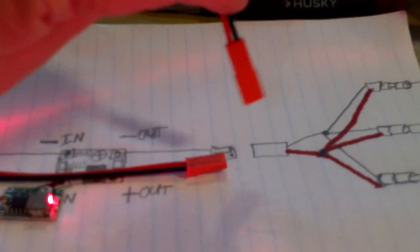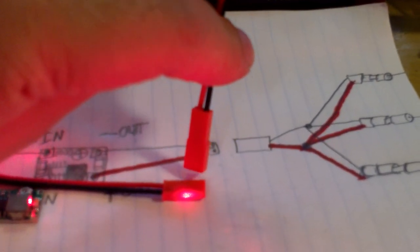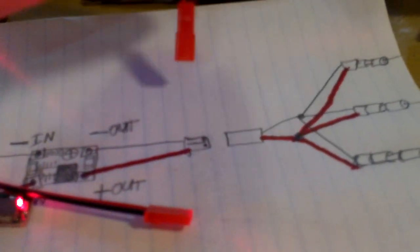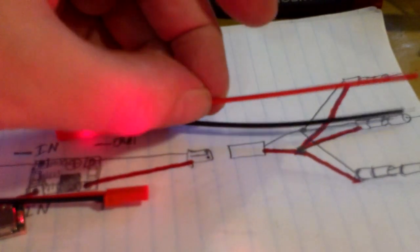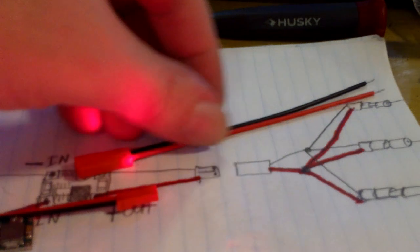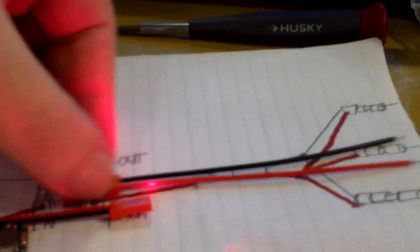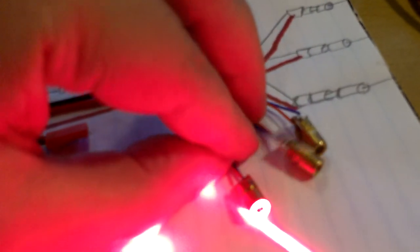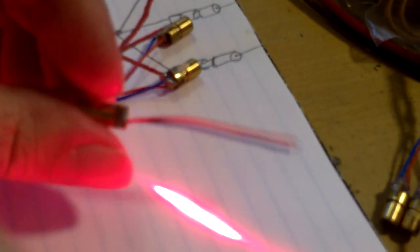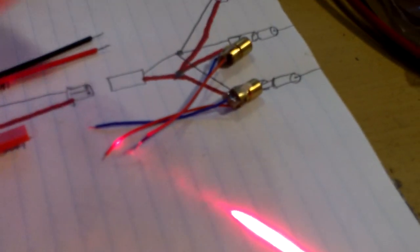The male JST connector has two ends that are stripped and tinned, so you just solder straight on there. That connects to the female JST connector. These connectors are polarized, meaning if you try to plug them in the wrong way they will resist you, so turn it around and plug it in the other way. The female JST connector has a red wire and a black wire. Then we have three LED lasers — each LED laser has two wires, a red wire and a blue wire.